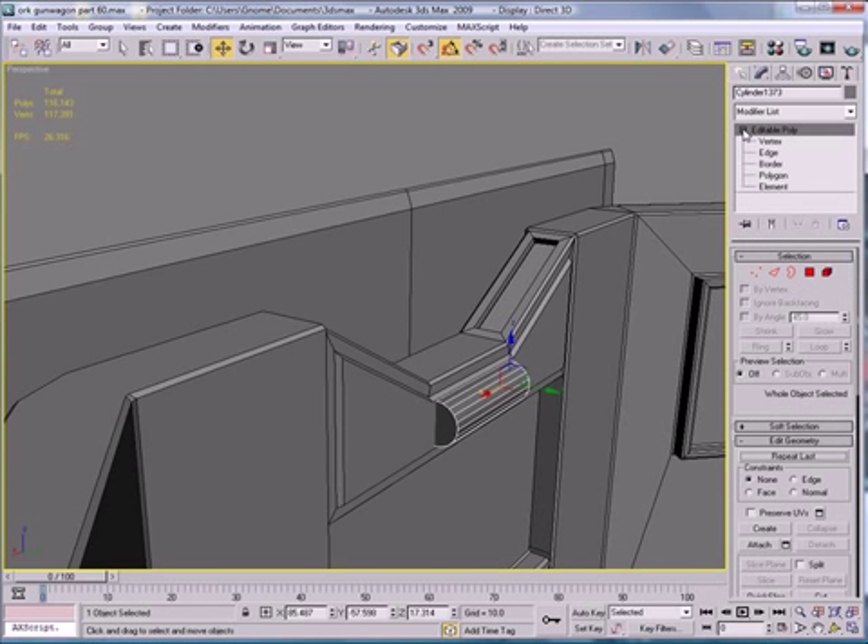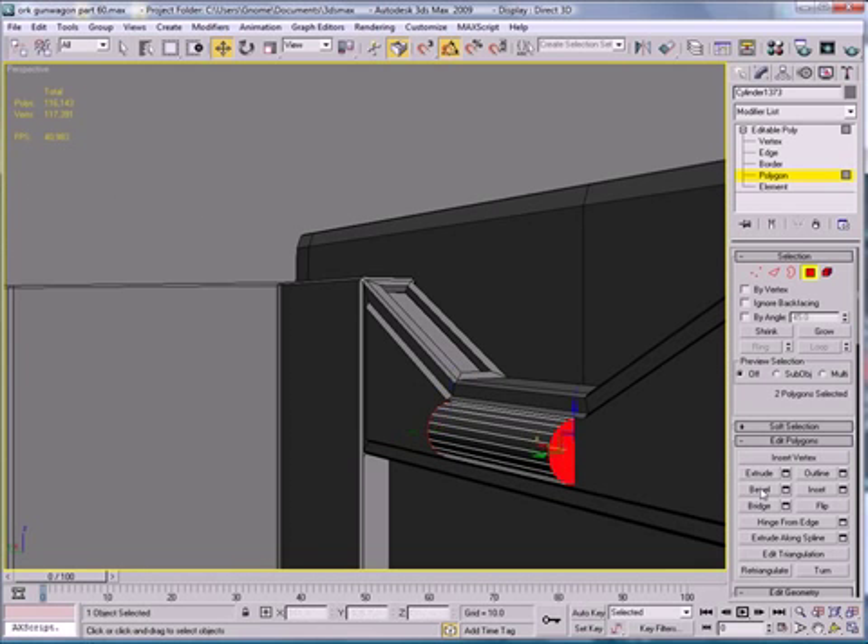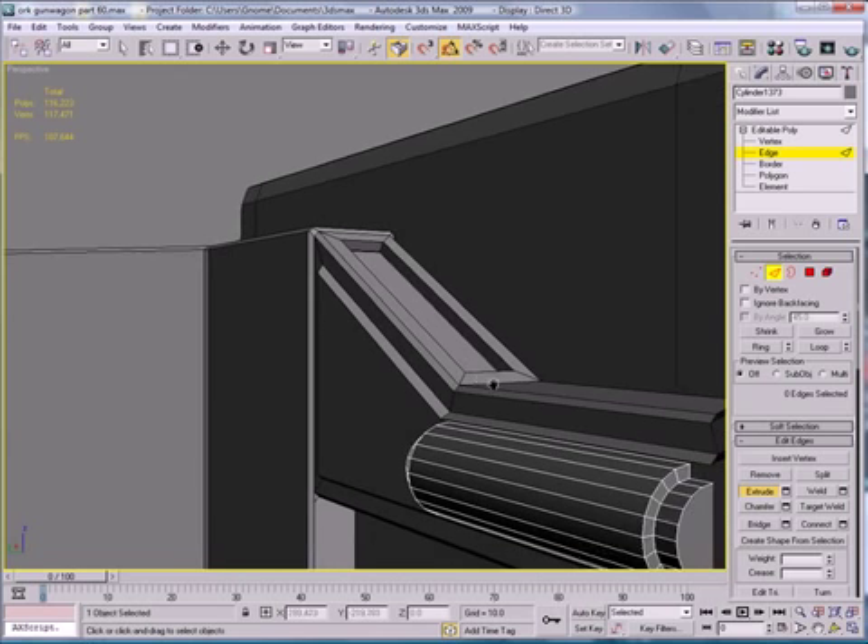Convert to Editable Poly. Go to Polygon mode, select this and select this. I want to inset that a bit, then extrude it a bit.